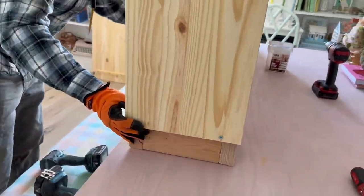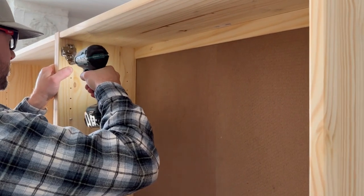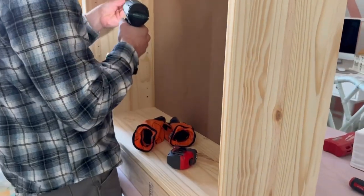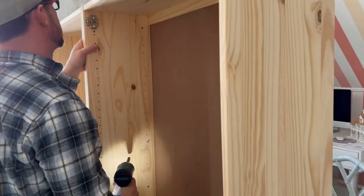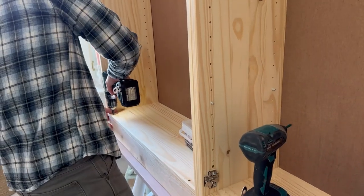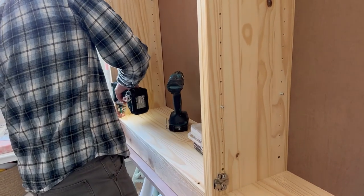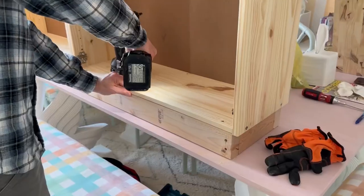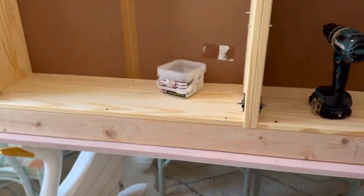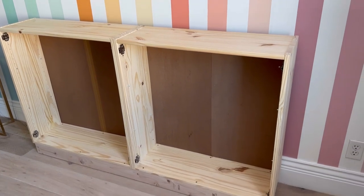Once the base is built, put the Ivar cabinets on top of it so they can be connected together. We use one-and-a-quarter-inch screws to attach them — two screws on the top section and two on the bottom portion of the cabinets. We also attach the Ivar cabinets to the base using two-inch screws — three in the front and three in the back. Using 12 screws between the two cabinets creates one very sturdy piece.